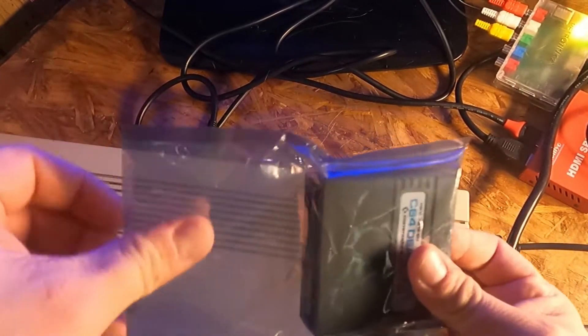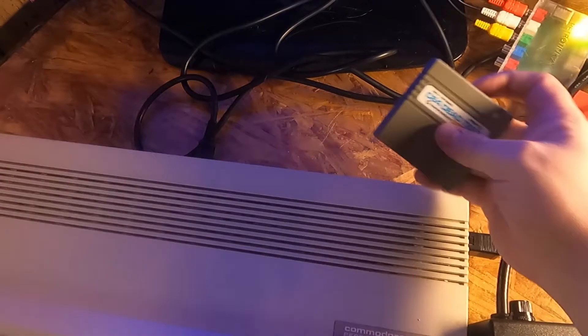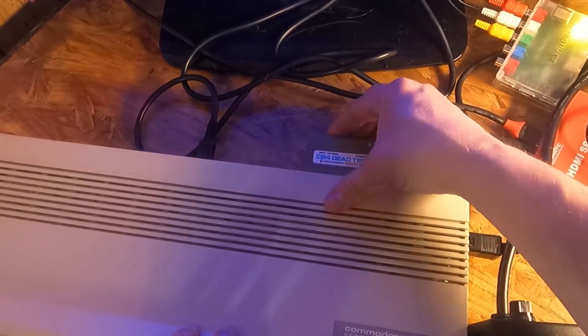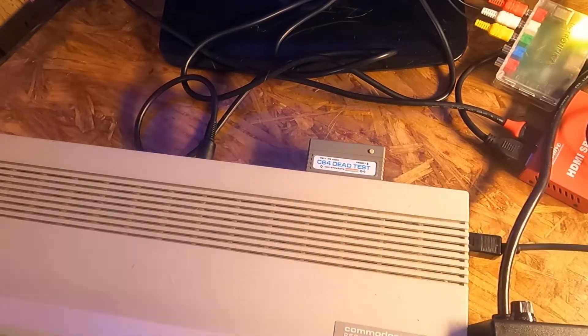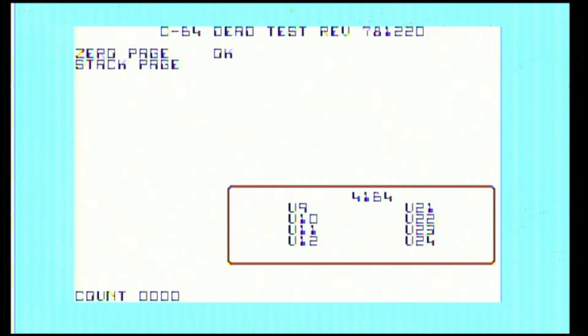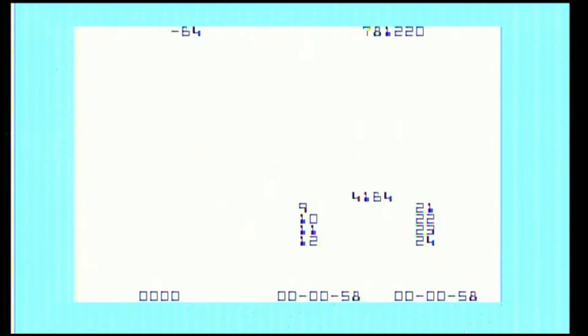The C64 dead test is not the best utility to use on the 128 — it will only test the C64 functionality, but it's still better than nothing to get started. The dead test is telling me the most basic functions of the C64 side of the machine seem to be working just fine.